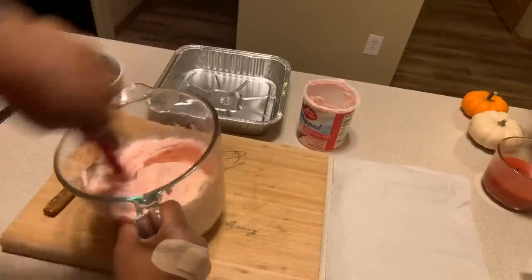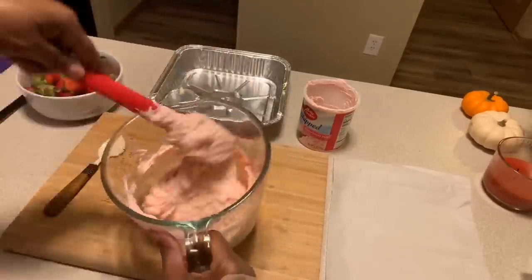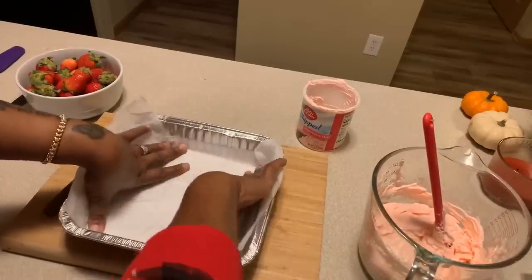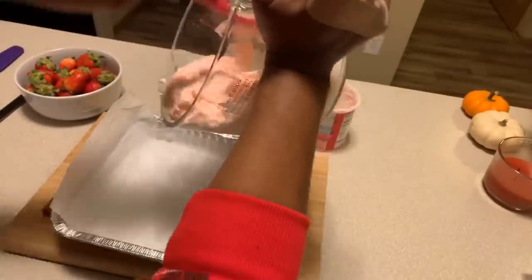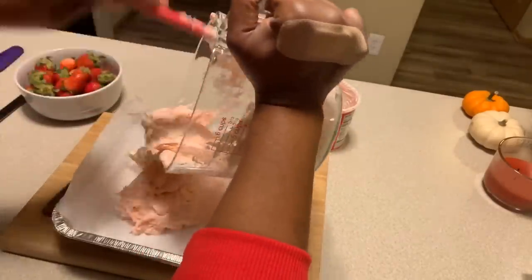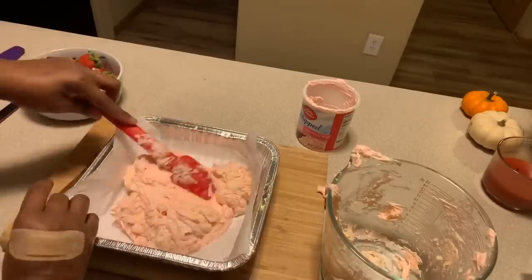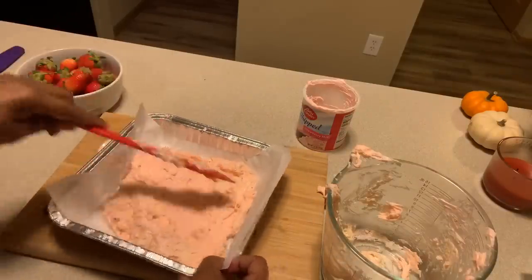Trying to work a little fast — and this right here is the fudge. Simple, right? You better believe it is. Take the parchment paper and put it right into the pan, then start to pour your fudge directly in. If you have some streaks of white and pink going through, it's fine — no worries. Once we have it in the pan, give it a nice smear. Push it all to the edges and make sure it's nice and even.